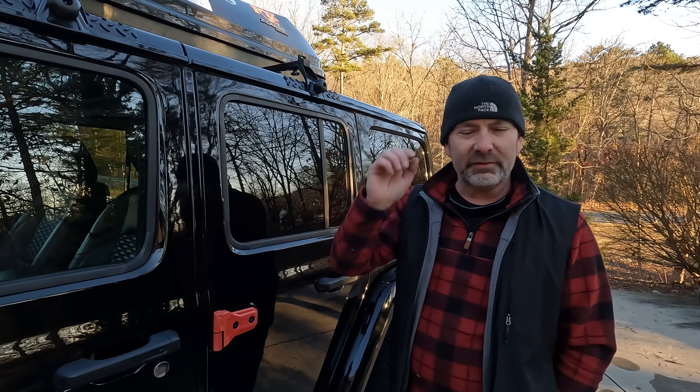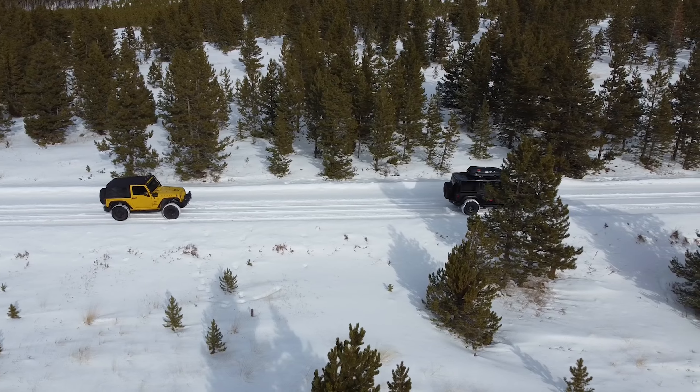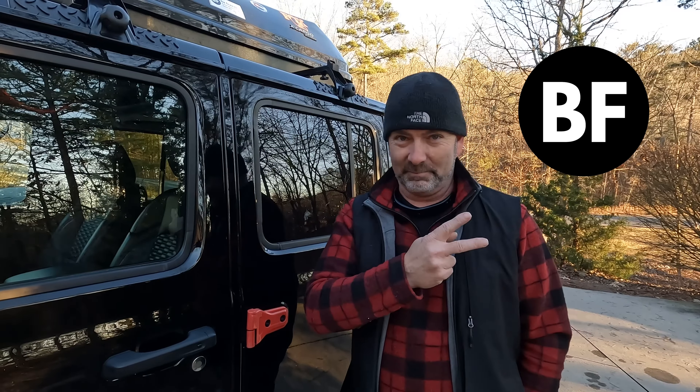Now all that's left to do is put skis and boots in there and start loading the car. Doing stuff yourself and heading to Colorado for Christmas in the white snow allows you to be free.